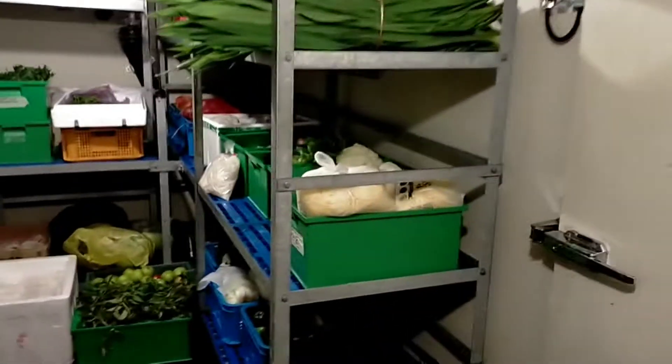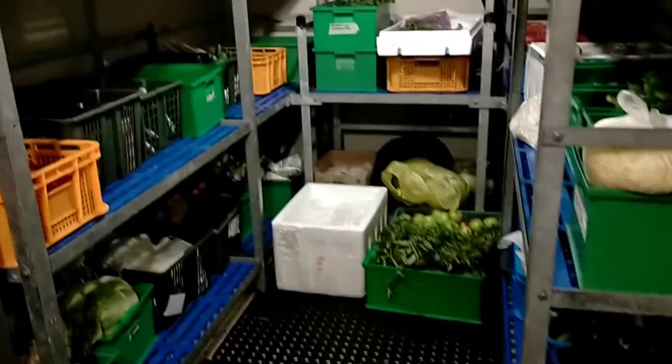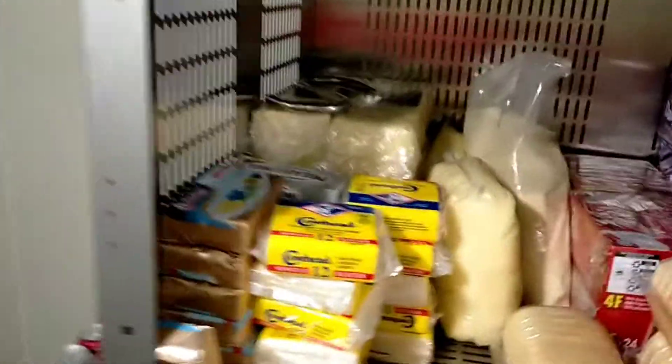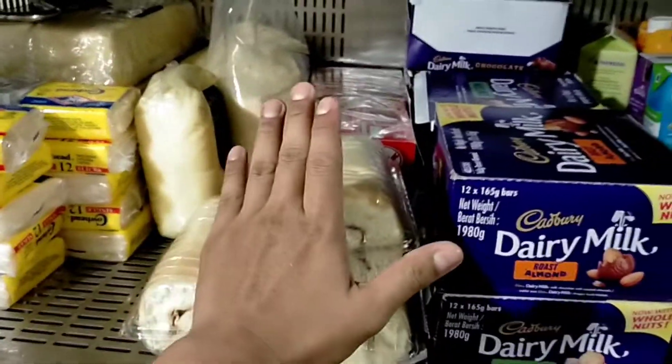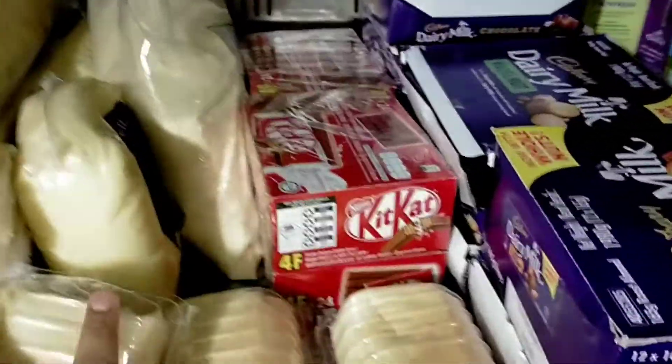Bismillahirrahmanirrahim — even the fridge has a different sound. Assalamualaikum — have to greet it since it's far from people! This is my vegetable chiller. I maintain it myself — it's my responsibility as ship cook. The Captain (Officer) also values welfare. Here I'll show you what's important for the crew. First — soft drinks: cola, 100 Plus, Sprite — for crew working in the heat, doing heavy work. Next: cheese, butter, cake — I ordered cake so they have something to eat when they have no appetite. Lots of chocolate too.